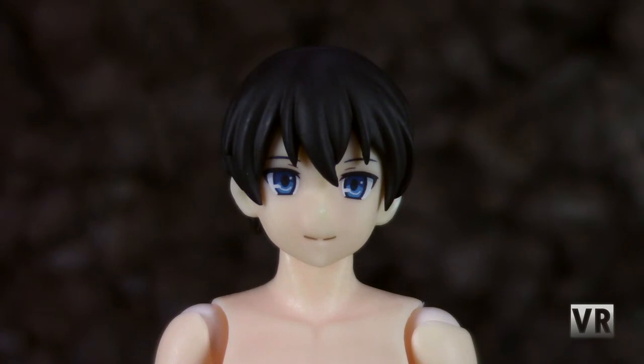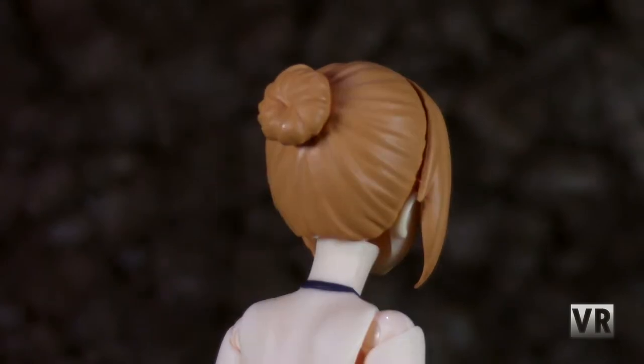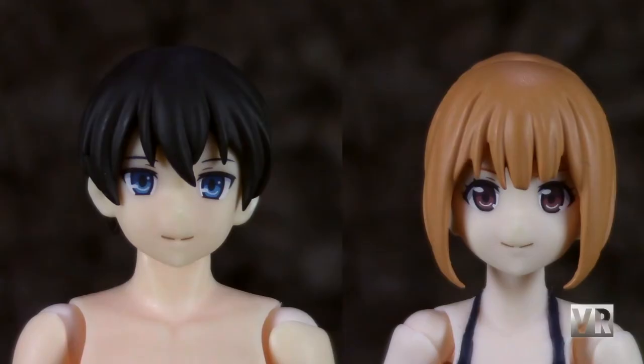Sculpt-wise, the male has short black hair and blue eyes, and the female has light brown hair and brown eyes, and she's got a little bun on the back of her head. You only get the standard expression, so you get no extra face plates, but you can remove the face plates from these. So if you have other face plates that happen to fit in these heads, you can use those.